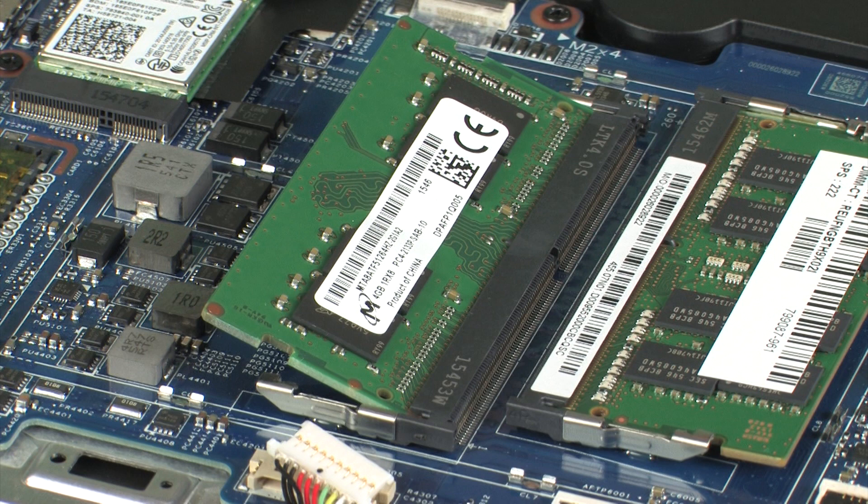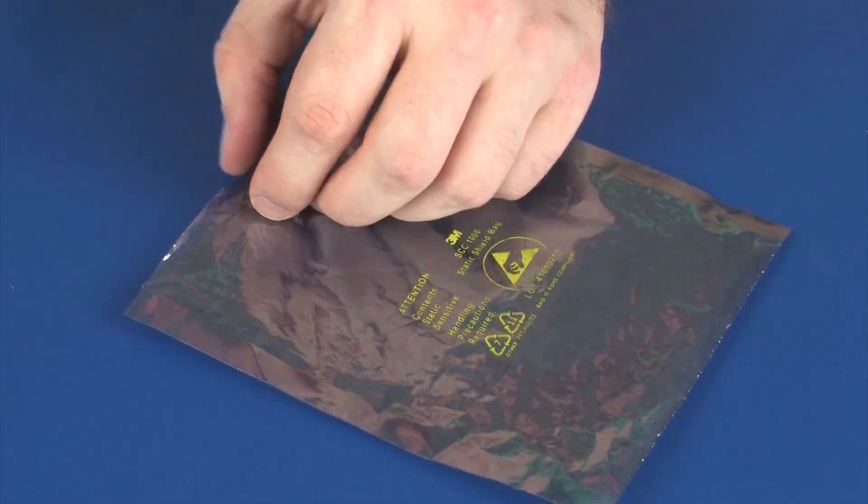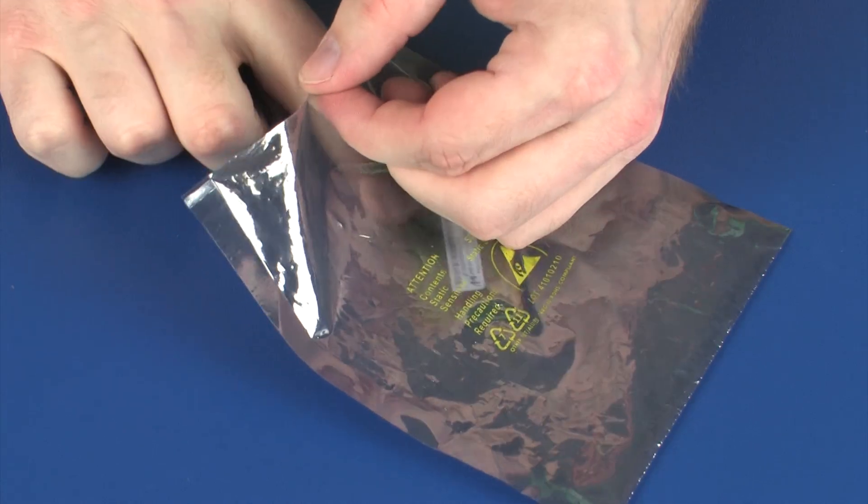CAUTION: When handling a memory module, use care to prevent touching the memory chips on the board. Touching the memory chips could damage or destroy the memory. Grasp the memory module by the edges and pull gently to remove it. Place the memory module in a static, dissipative bag.